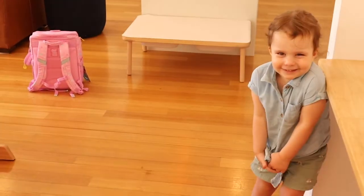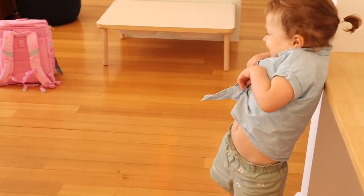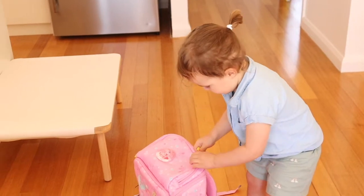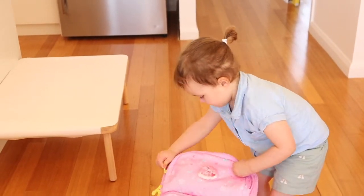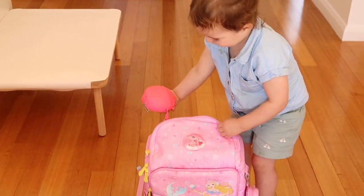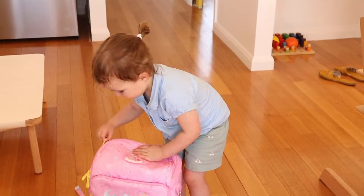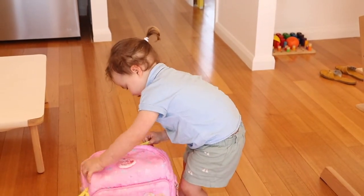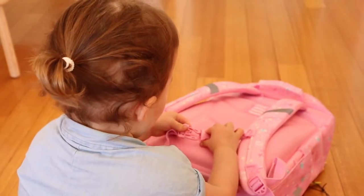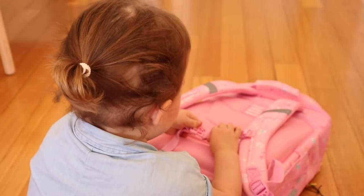Violet comes in to take her first look at the bag. She's eager to try it on herself first, exclaiming she wants to try it before anyone else gets a turn.